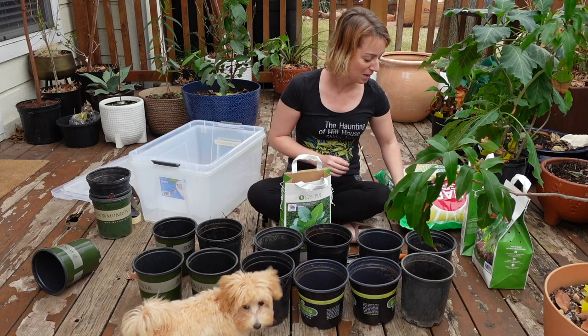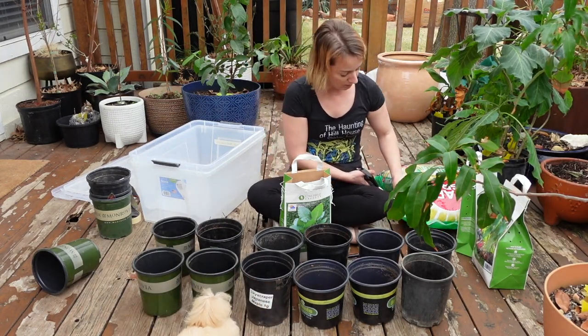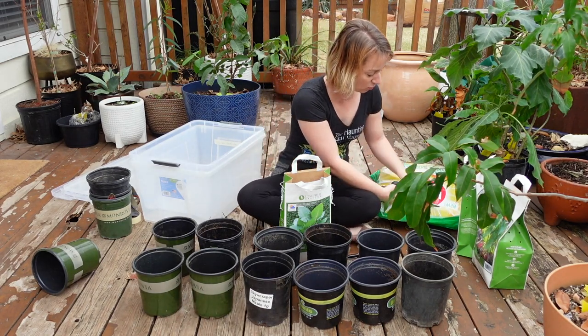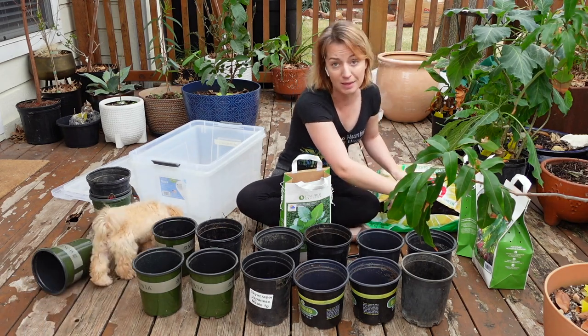Sorry if that's not super helpful. I've only grown elephant ears one year before this, so this is me pre-sprouting them so that I get more interest from them earlier in the season.